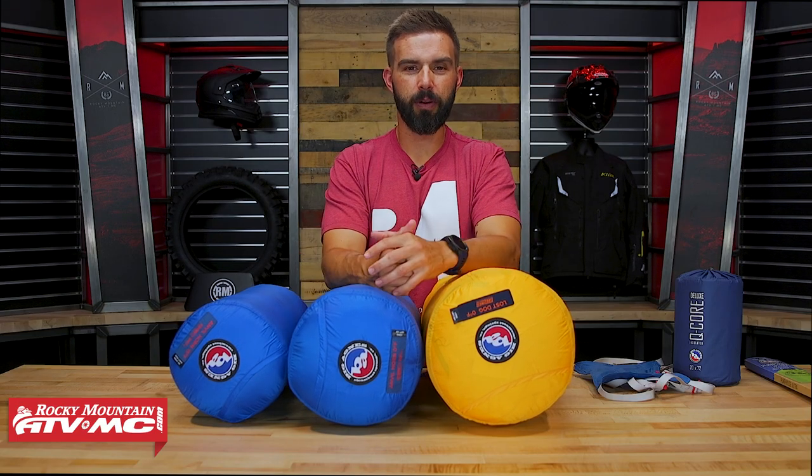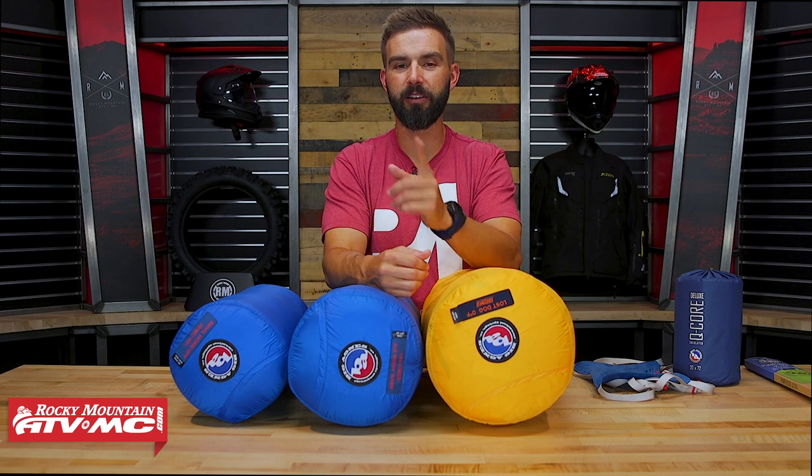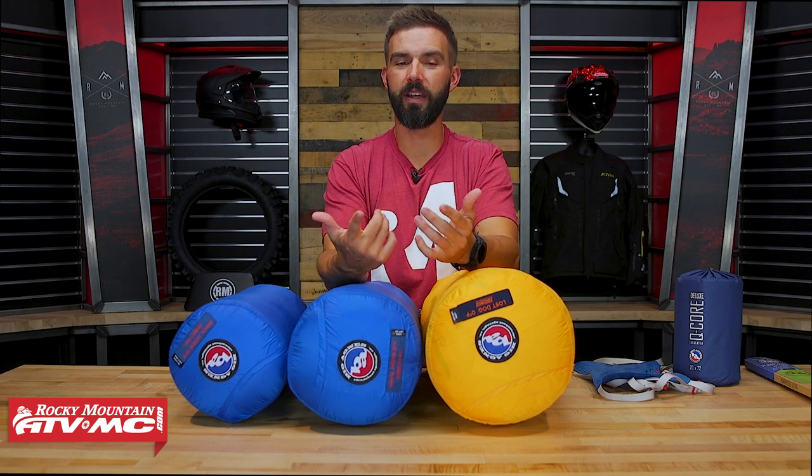What's going on everybody? Chase here from Rocky Mountain ATV MC, and today we're going to talk to you about the Big Agnes lineup of sleeping bags that we offer and help you decide which one is best for you.